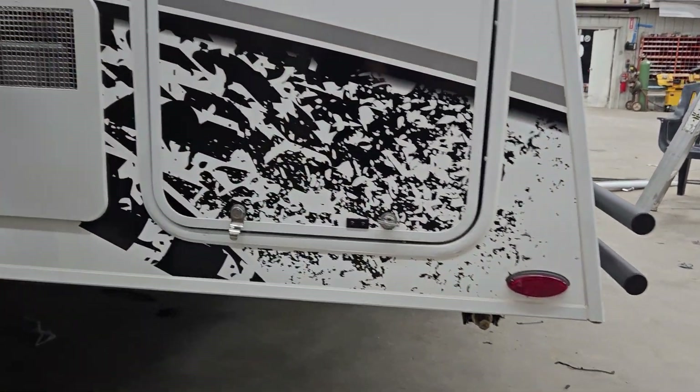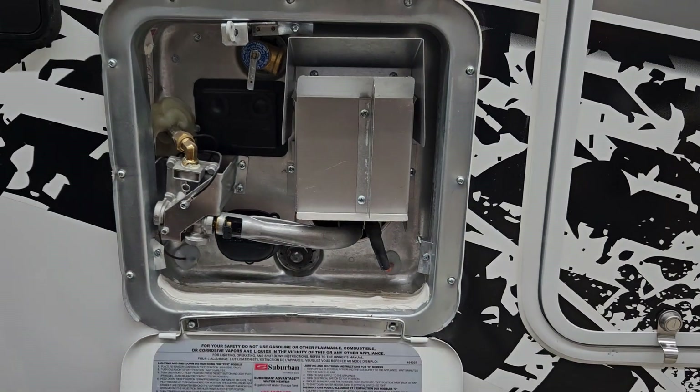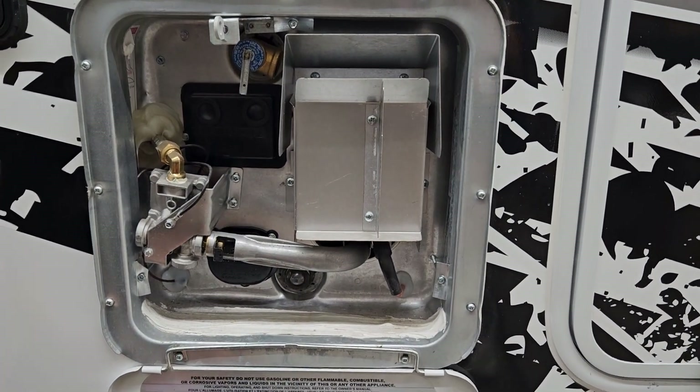Right ahead from there you're going to find your water heater. You just line up that keyway and you can pop it open. All your controls for turning it on are just inside the unit.